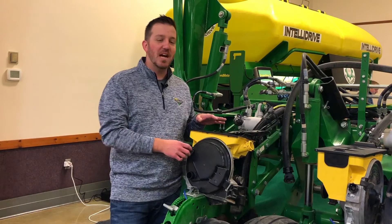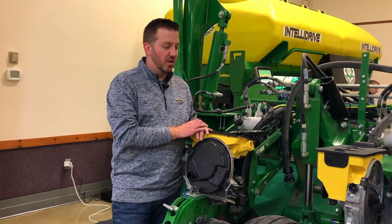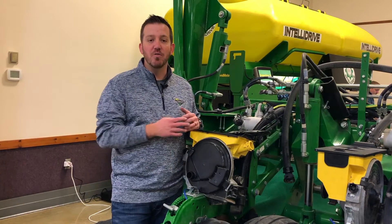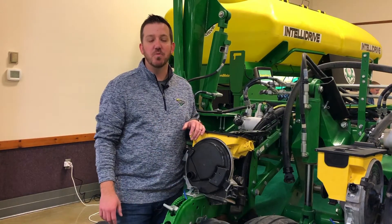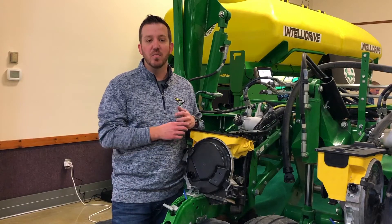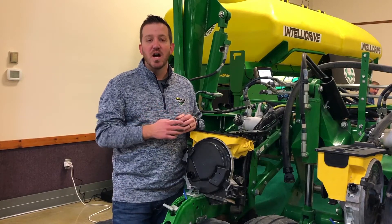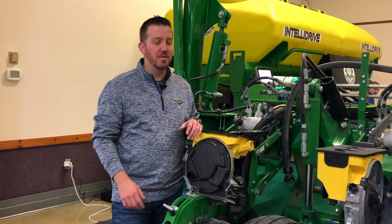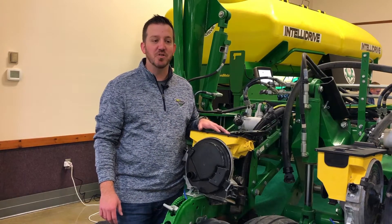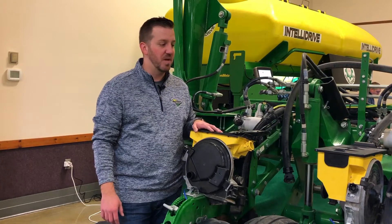We're going to go through and talk about the Maximurk row unit today. We're going to look through the meter itself, talk about the seed tube, looking at what to consider as you're getting ready to go to the field this spring and put seed in the ground, as well as when you're pulling that planter out of the field - what you need to consider prior to putting the planter away to make sure we're maintaining the system properly and don't have issues next year.